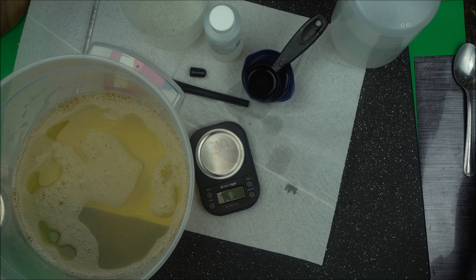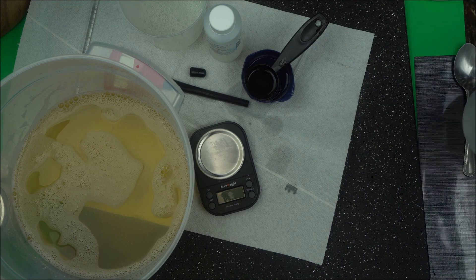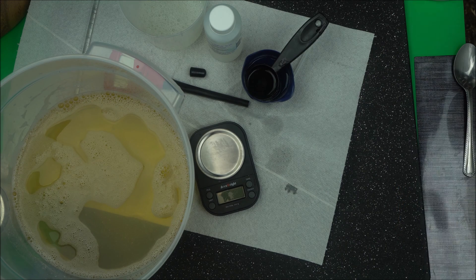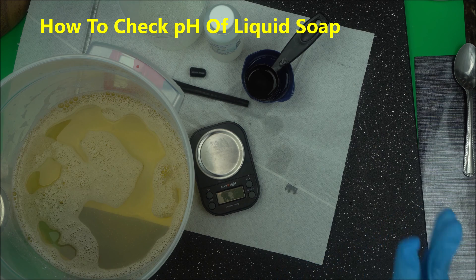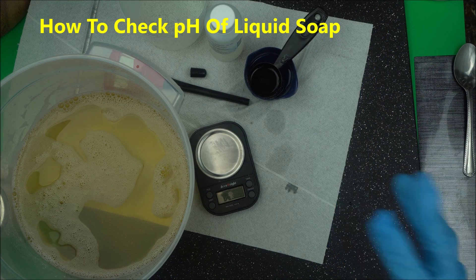Hello everyone, welcome to Natural Skincare School. In this video, I'm going to show you how to test the pH of your liquid soap. It's very important to check the pH of liquid soap so as to make it compatible with the skin.